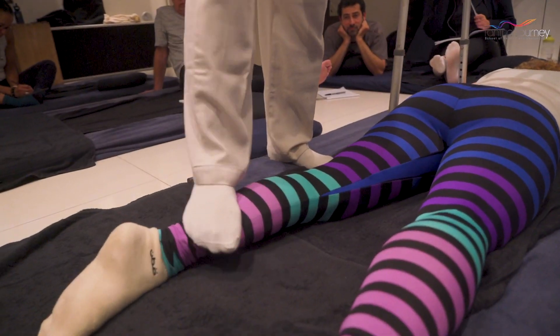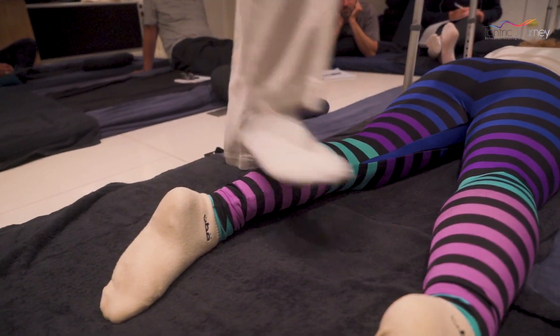Just gently rocking. And then we go to the calves — a little bit less pressure.